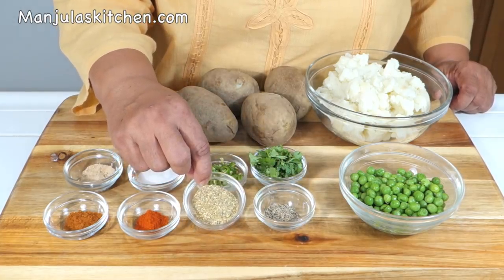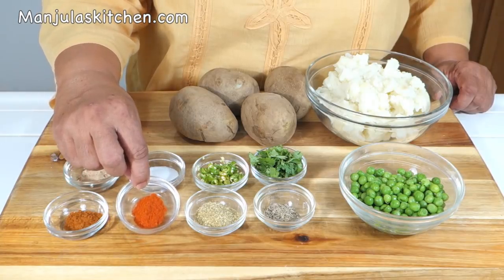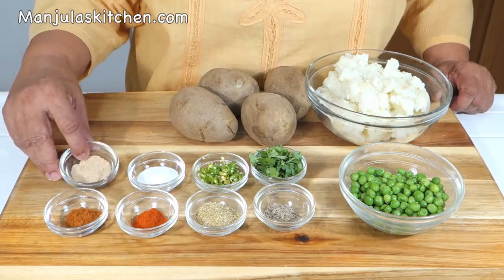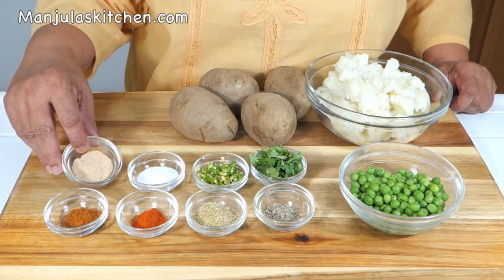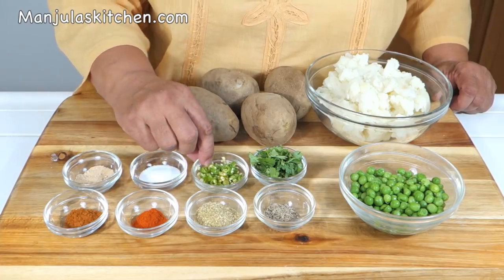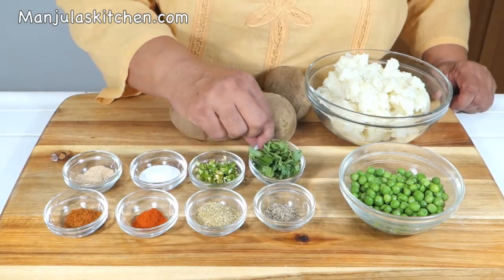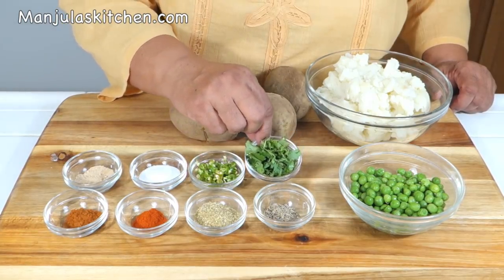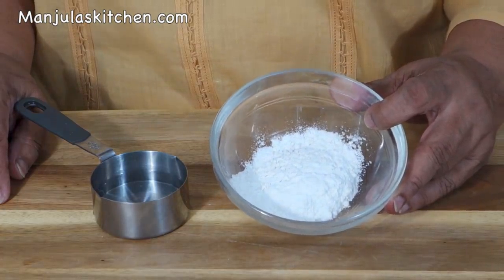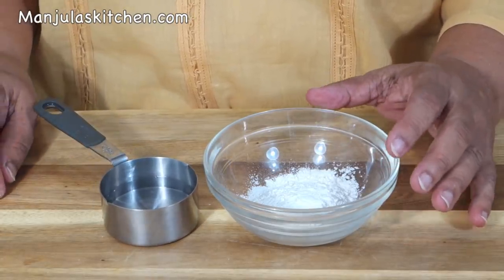We also need 2 teaspoons of coriander powder, half a teaspoon of mango powder, half a teaspoon of garam masala, and 1 and 1/4 teaspoon of salt. And about 1/4 cup of water to make a thin batter.